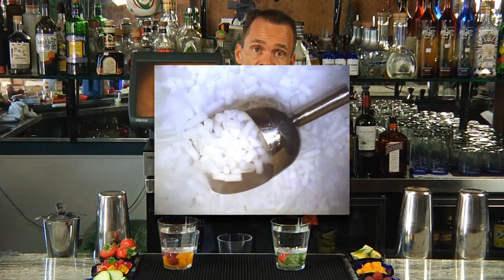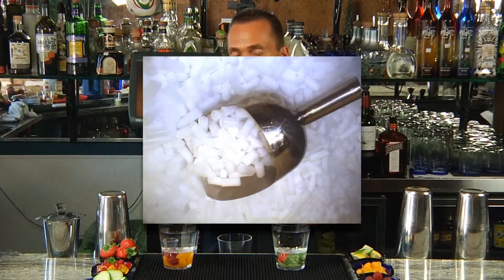Dry ice is actually a very easy item to acquire. All you need to do is contact your local ice company, because most of them stock it. When asking for the dry ice, you want to ask for the pellets, which is what you saw us utilize in the video. The pellets make it really easy for your bar staff to use, so it's going to keep the speed up behind the bar.